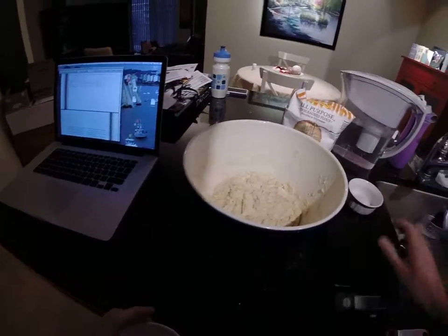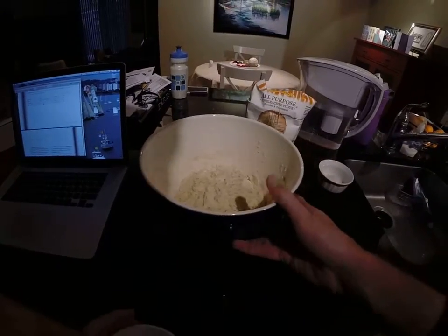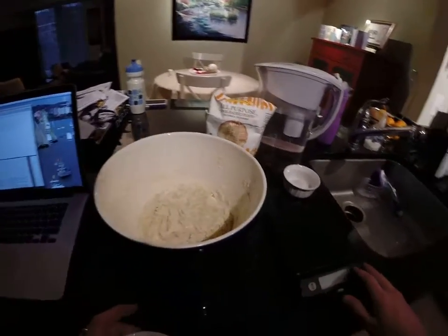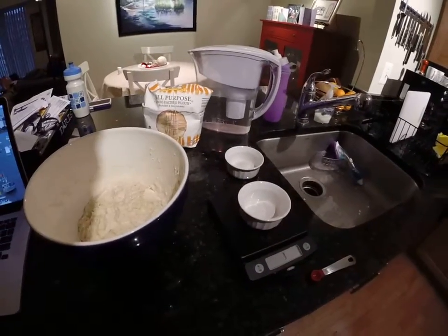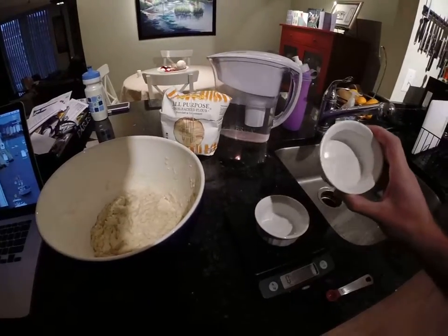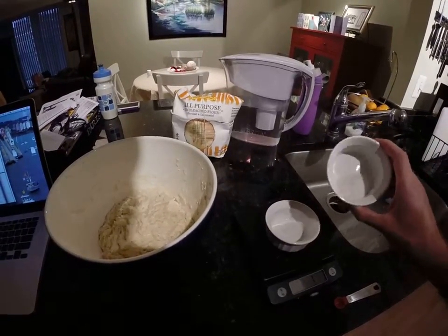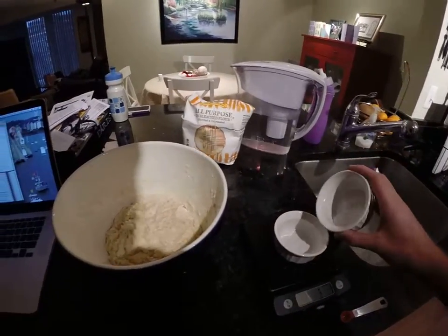Okay, we're back. It's been about 20 minutes and the flour has been hydrated. The next step is to add the salt and the yeast. I've gone ahead and measured out about an eighth of a teaspoon of yeast and 11 grams of salt.